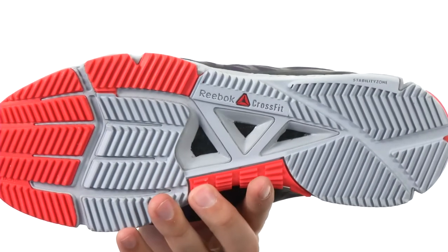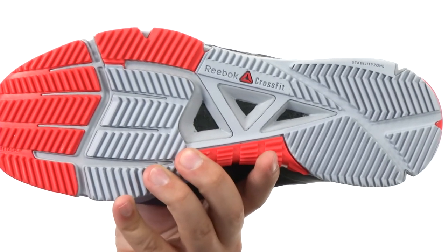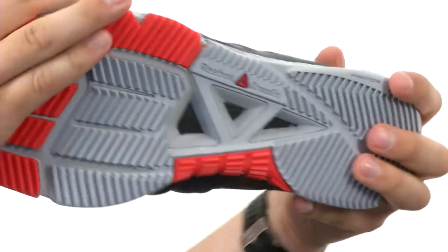Down here on the bottom, we have a nice sturdy outsole with a flare design to give you a real stable lifting base, and meta-split flex grooves in there which will deliver an awesome flex. These guys are gonna help take you to the next level — make sure you pick them up from Reebok. We'll see you next time.